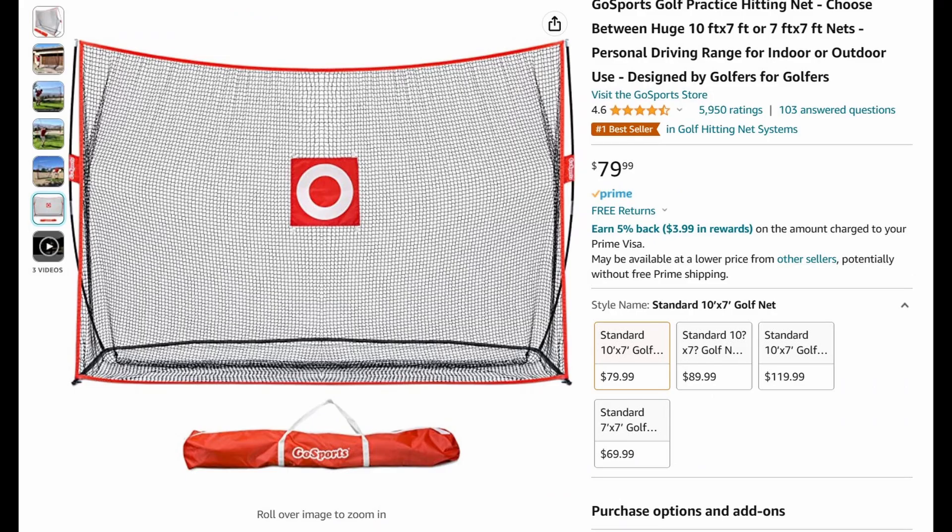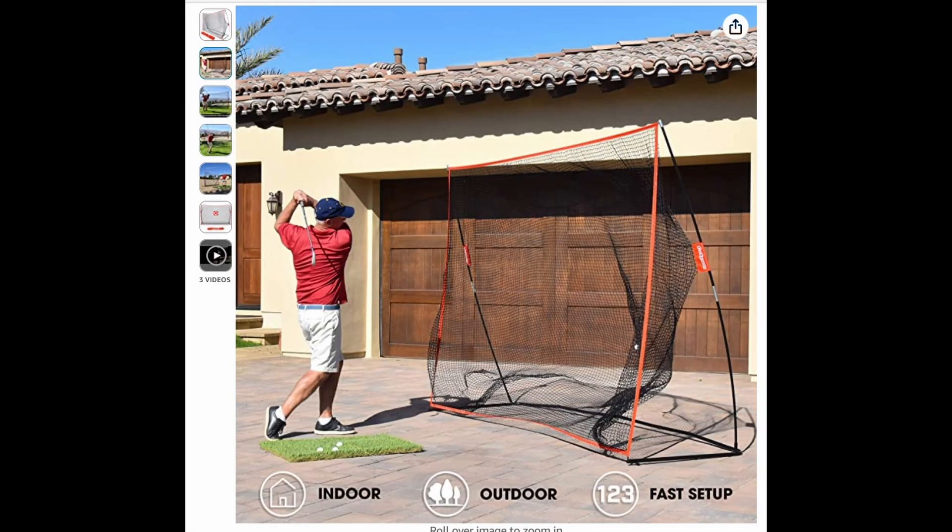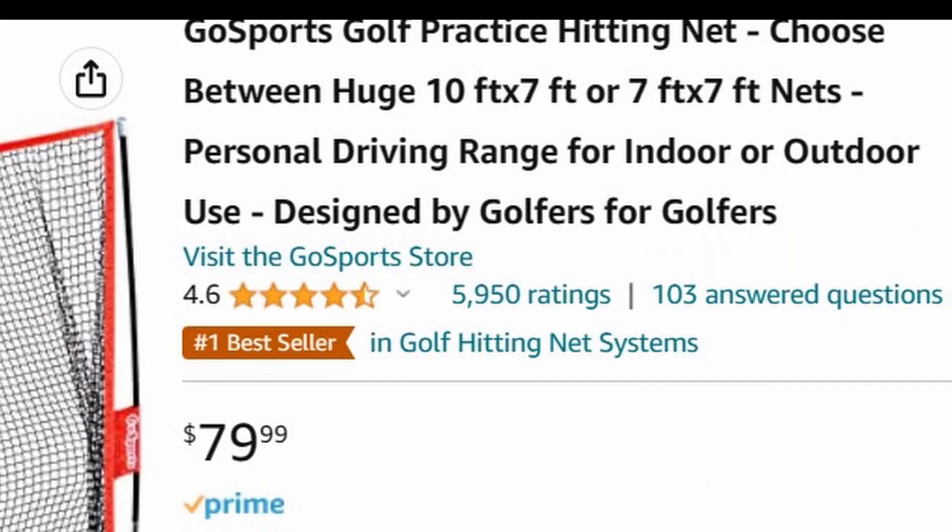My review today is for the GoSports Golf Practice Hitting Net. I've attached a link in the description below. In my personal opinion, it's the best $79 I've spent to make my golf game better.